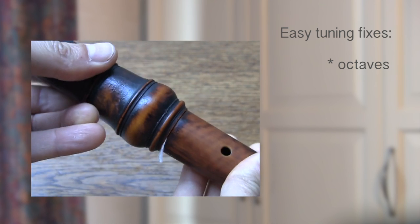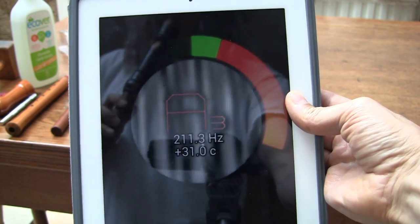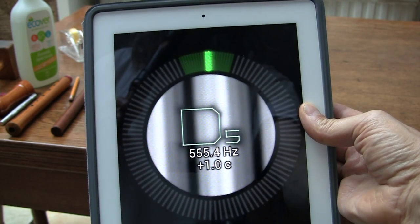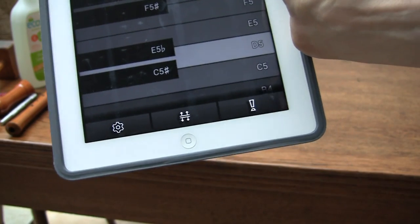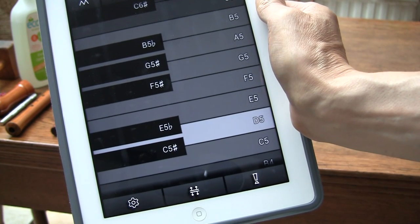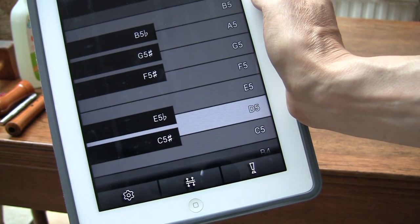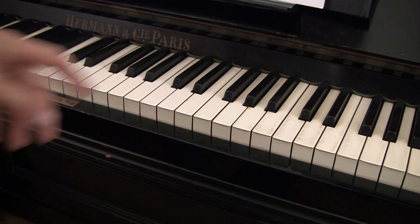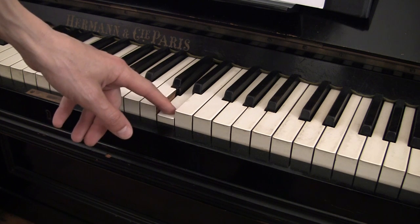Now, how do you find out if your issue is corrected? Of course, you could play against a tuner and check it this way, but in my experience it's too easy to fool yourself, because you will inadvertently compensate your breath pressure. I think it's much better to have a sounding reference than a visual one. For that, a well-tuned keyboard is preferable. In a pinch, you can also refer to a sustained note that your tuner provides. By playing the sustained note and checking other notes in relation to it, you will get a better idea of it all.